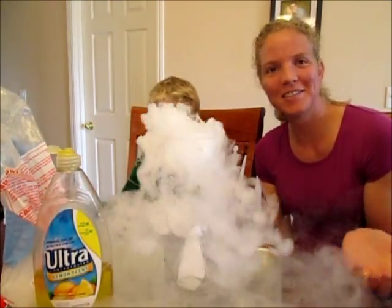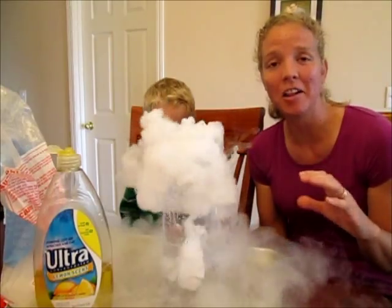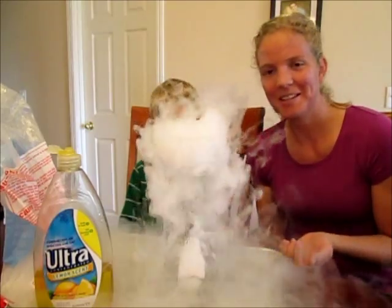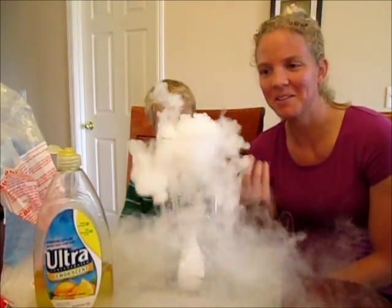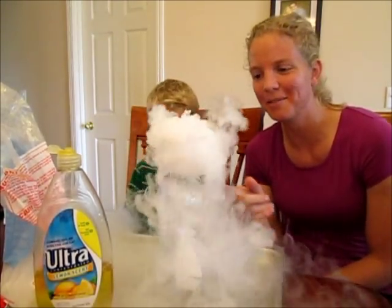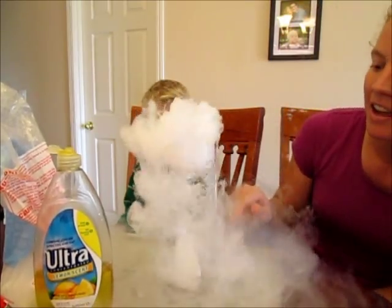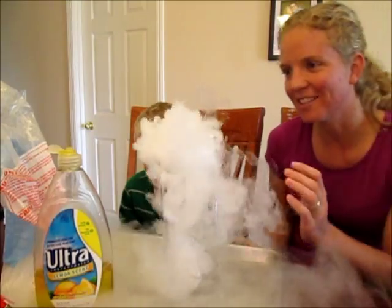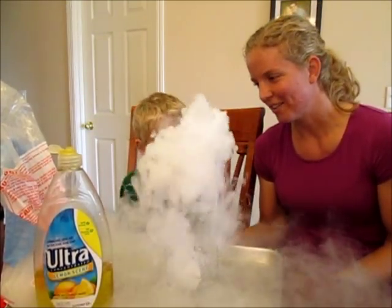Dry ice is just frozen carbon dioxide — it's solid carbon dioxide. And when it warms up, it sublimes. It turns into carbon dioxide gas. So what you see here is that in the water it's warming up and it's bubbling out the carbon dioxide gas, and that's what's coming out here — just fog stuff.